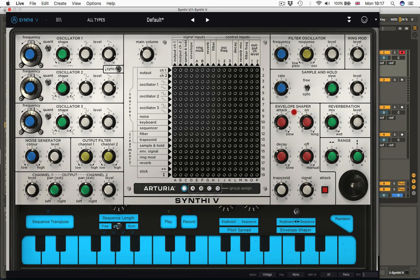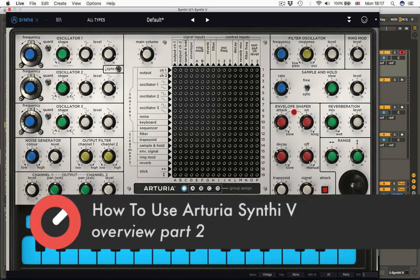Hello, it's Matt again, back looking at the Synthi V for Sonic Academy. We're going to look at the rest of the features in the second half of this overview.